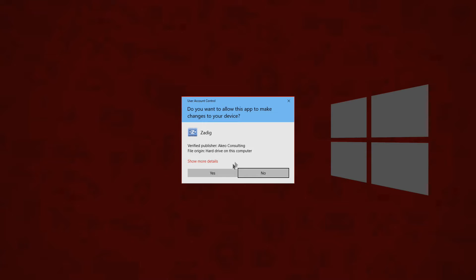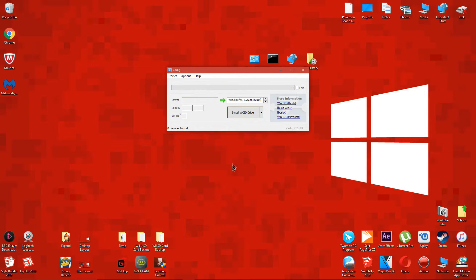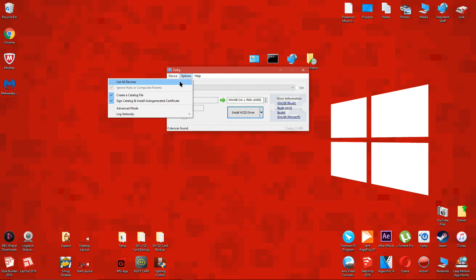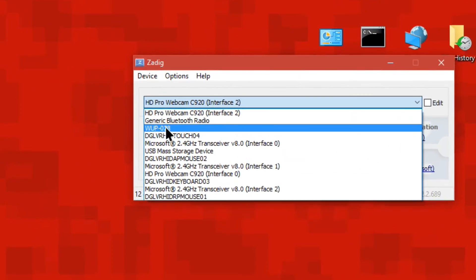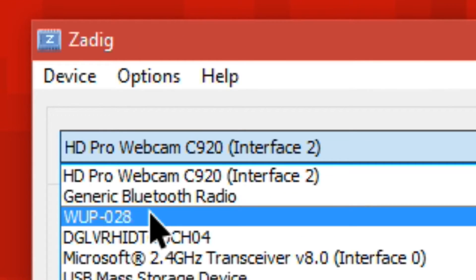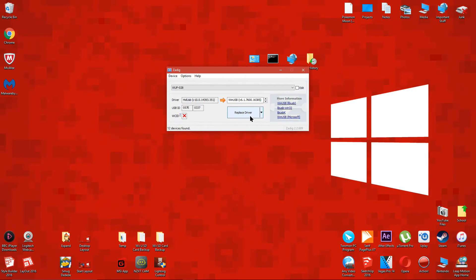Double click the program and run it as an administrator. When the program loads, click on Options, then click on List All Devices. After that, open the drop-down menu and select your controller, which is named WUP-028. Click Install Driver, then confirm it.